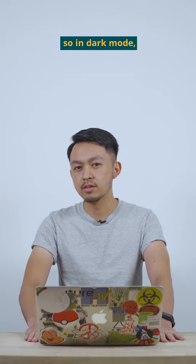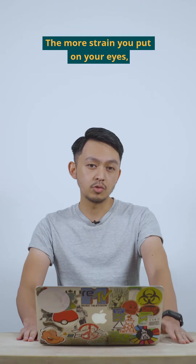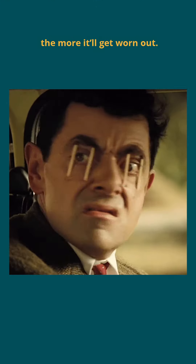The eye is made out of muscles, so in dark mode, your eye expands in order to get more light in to focus. The more strain you put on your eyes, the more it'll get worn out.